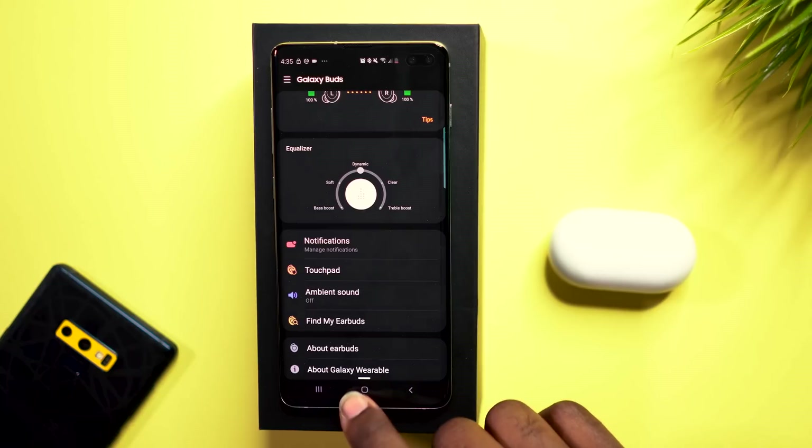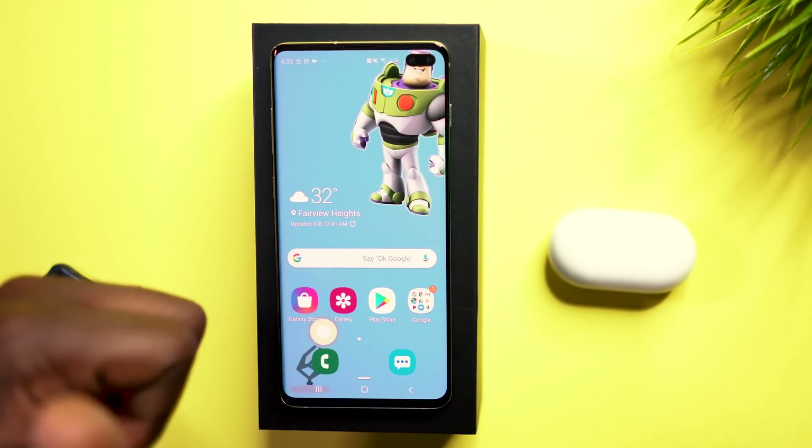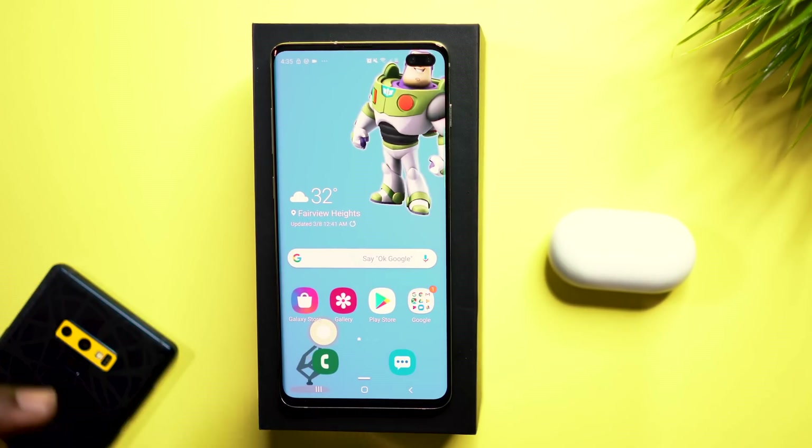That's a quick look at connecting your Galaxy Buds to your Galaxy S10e, S10, and S10 Plus devices. If you enjoyed this video and want to see more like it, go ahead and give it a thumbs up and comment below if you have any questions about your Galaxy Buds or have ideas for future videos. Drop them in the comments — thanks for watching, be different, and I'll see you guys in the next one!